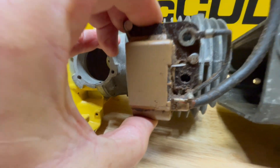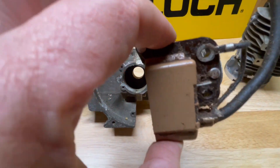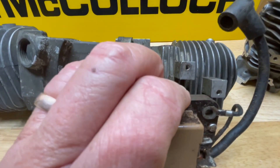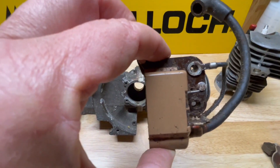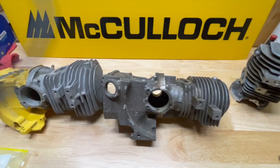Now over here is the electronic ignition coil again, and you can see there is absolutely no way you can bolt this electronic ignition coil to the points and condenser style cylinder — it just won't work.